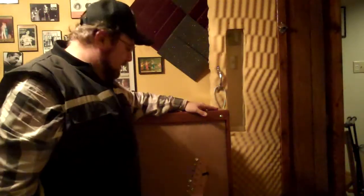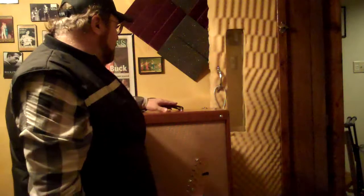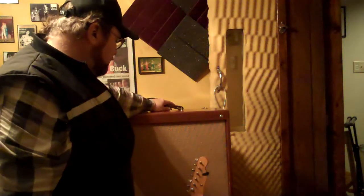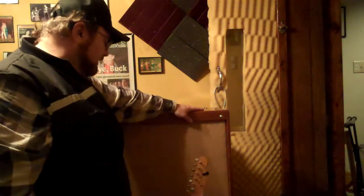Hey y'all, Eddie Grose here. I want to do a little demo on this Alessandro Rottweiler 2 BAMP — it's about 30 watts, about a 2005 model. I really want to thank our buddy Brian for redoing this amp for me.